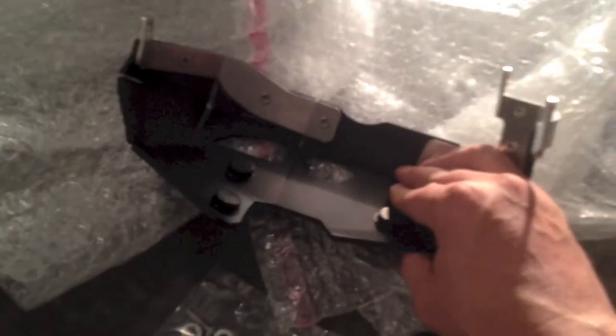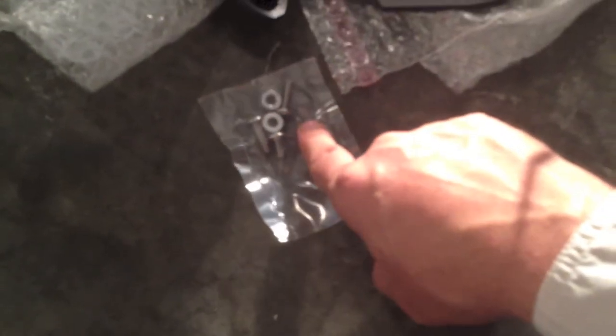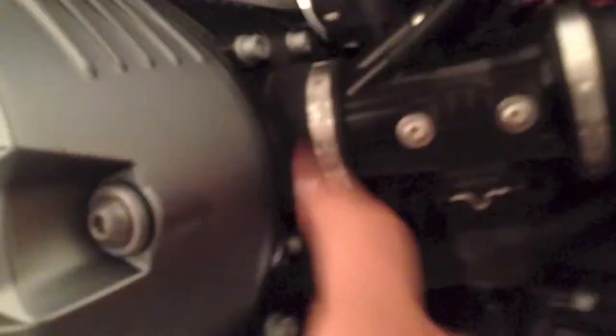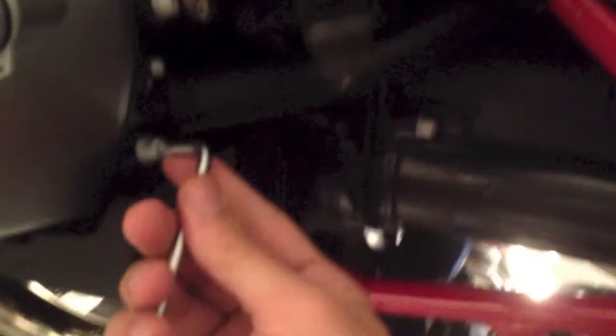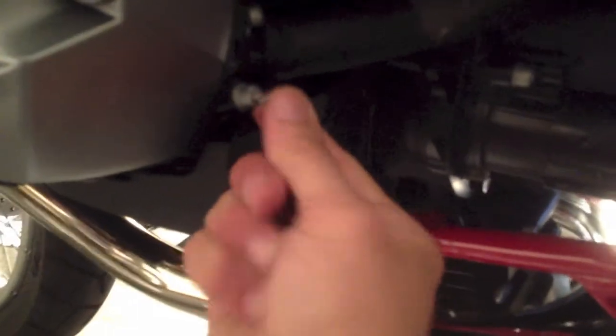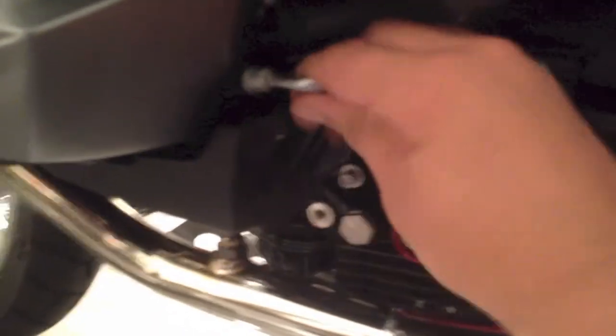Three holes, three bolts — these replace the existing bolts. Two little spacers. It's pretty simple. I checked this one and this one and then the ones in the front — they're T30s by the way. And that's about all it takes to get it going.